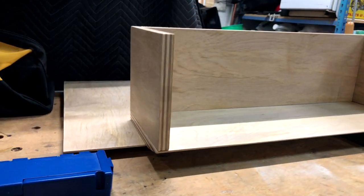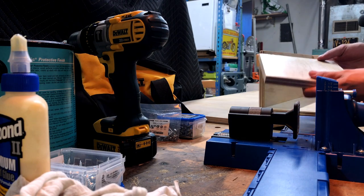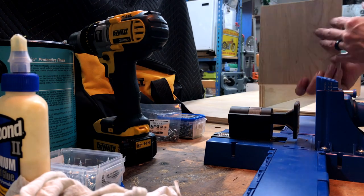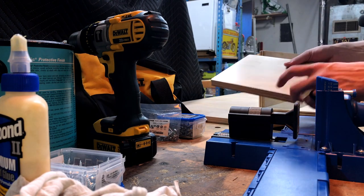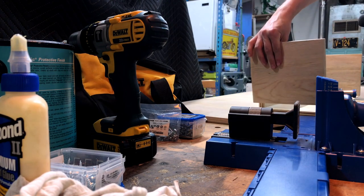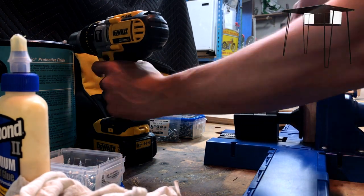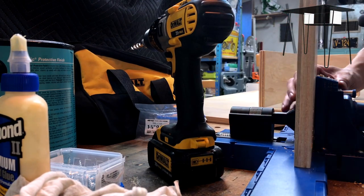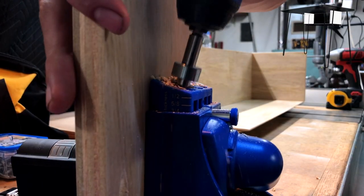I'm going to be assembling this desk with pocket hole screws, so now is the time to look at the wood grain and decide which side you want facing outside. If there's any imperfections you can kind of hide them in some of the joints if need be. Pretty much all I'm looking for is to put the prettiest face outward where it's going to be most visible. Once we set the depth on the jig we're ready to start drilling all of our pocket holes.